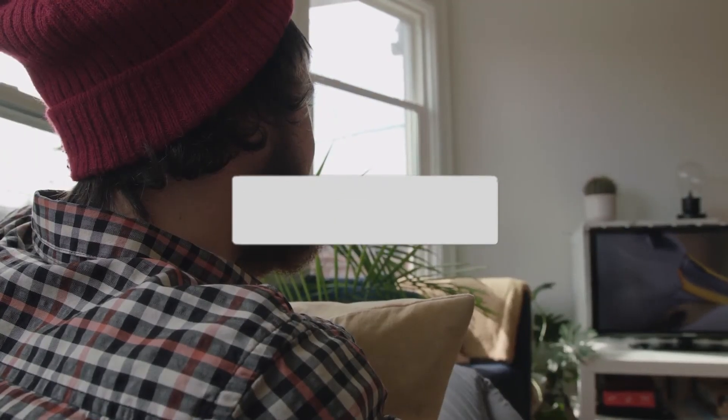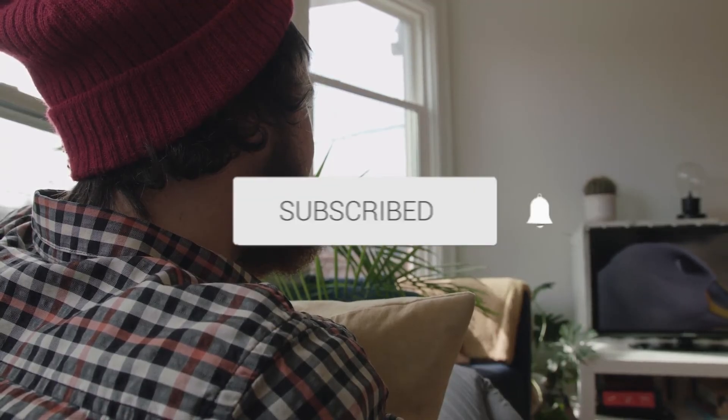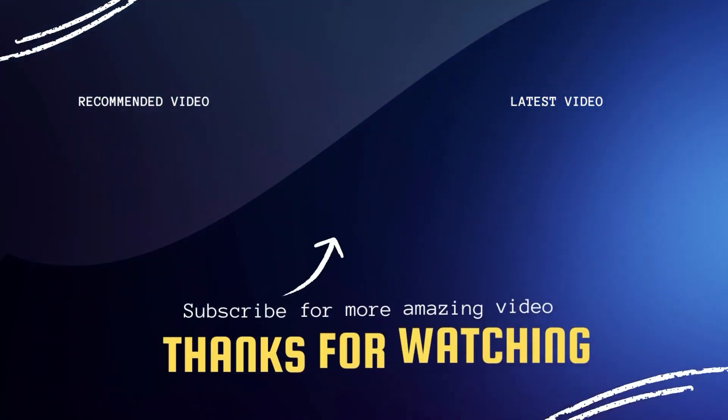Hopefully this video was helpful to you. If it was, click a thumbs up, go ahead and subscribe to my channel. I make tech videos all the time and I would love to have you back in the next one. Take care.